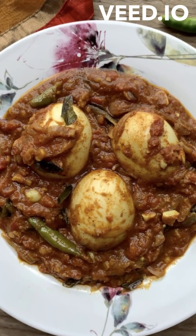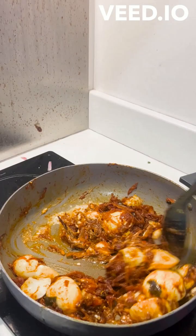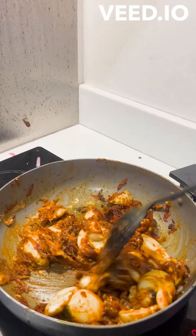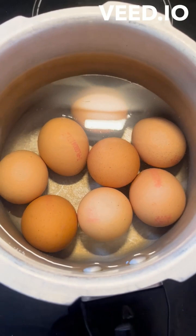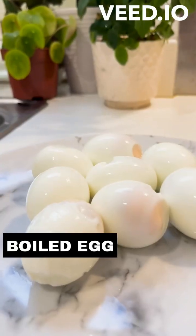Hello everyone! Today we are going to make a small dish: Kerala style Egg Roast. Every day we can make egg fry, but we will try this.